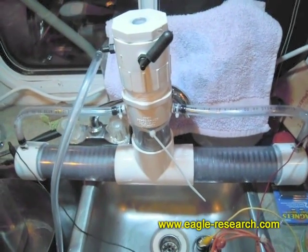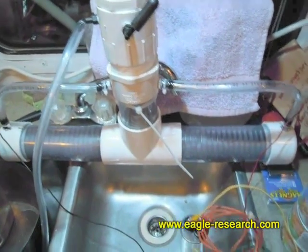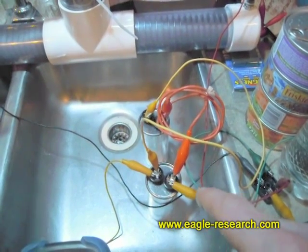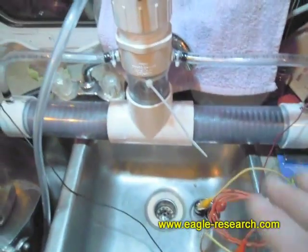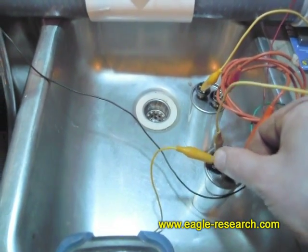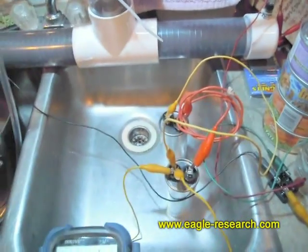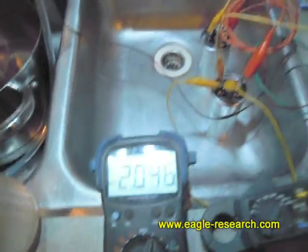We're just going to have another quick experiment. In this particular case, what I'm going to do is short out the capacitors so that they aren't part of the equation — it just goes directly from AC to the full wave bridge rectifier to the ER50. So I just shut off the power, and I'll take this lead here and connect it over to this terminal, so now the capacitors are entirely out of the equation. I'm on a DC scale here.